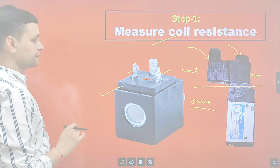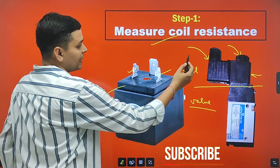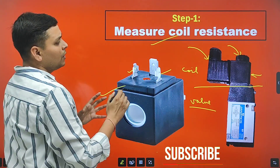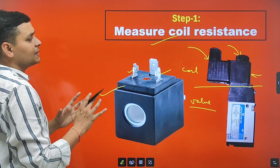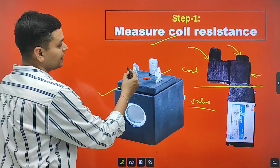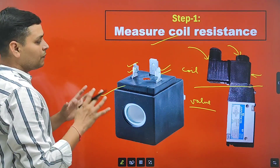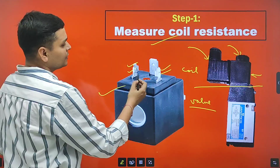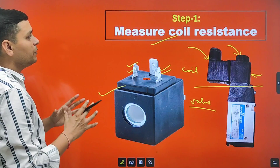To check coil resistance, we will use a multimeter and set it to measure resistance. After setting the multimeter, we will connect the probes at this point and at this point. Polarity does not matter here, so we can connect any probe to any point.